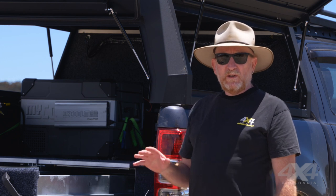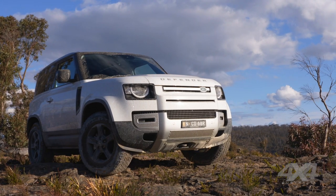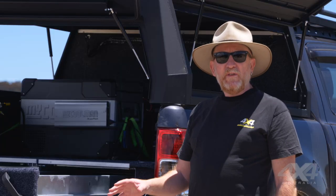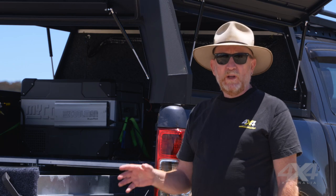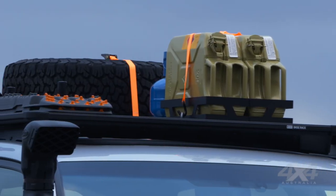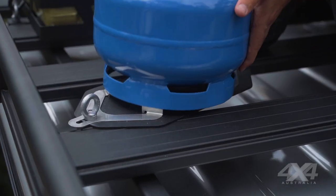Talking about fuels, let's also talk about gas bottles. If you drive a four-wheel drive wagon, you don't want a gas bottle inside the vehicle with you — if you get a leak, it's going to fill the cabin with gas. Likewise with fuel. Thankfully, there are some fantastic purpose-built jerry can holders and gas bottle holders that you can put up on your roof rack.